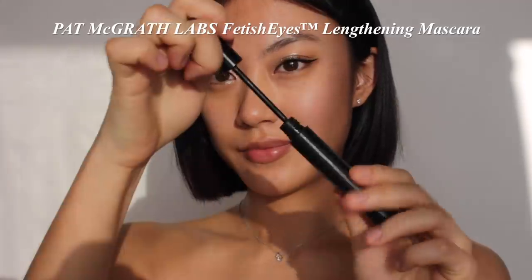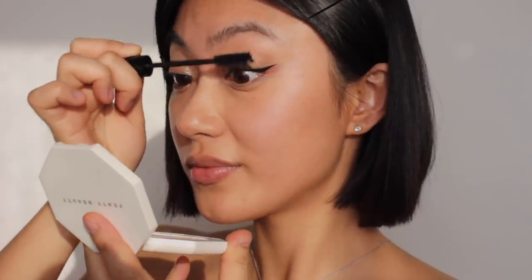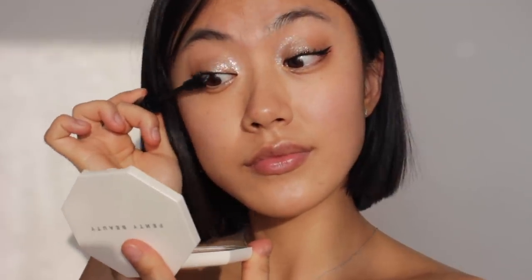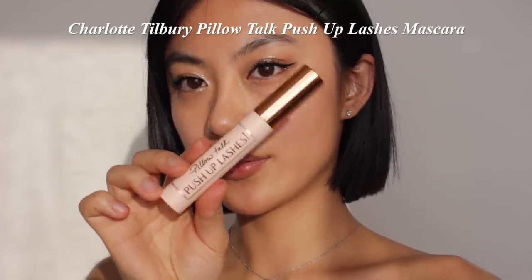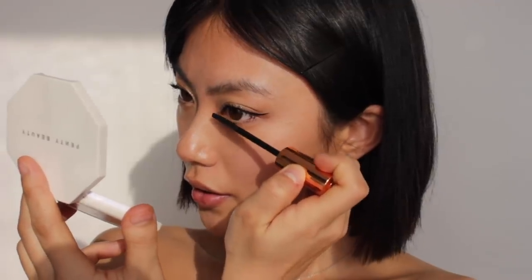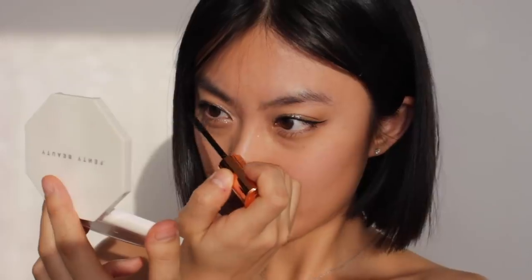After curling my lashes and applying some mascara primer, I'm putting on mascara. Today I'm using two different mascaras: the first is a volumizing one for the upper lashes, and the second is a lengthening one for the lower lashes — this one especially doesn't miss a single lash hair, so it's great for lower lashes. By using different mascaras, I can create a more precise lash look.